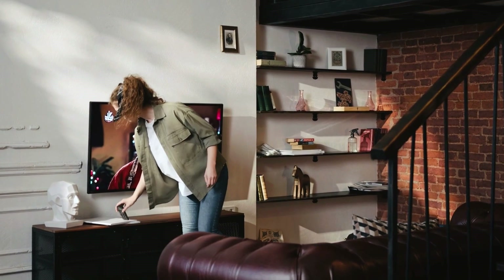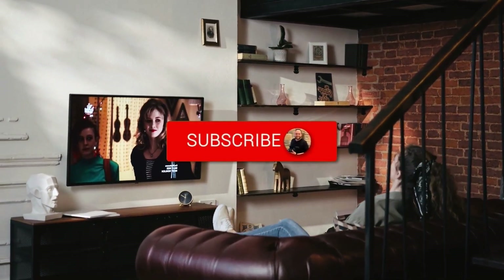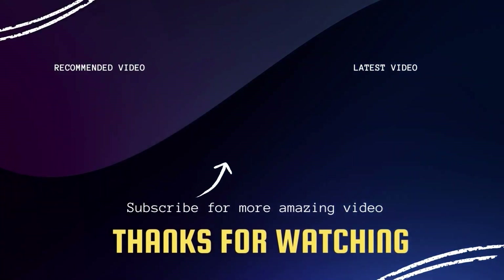There you have it, folks. If this video was helpful, go ahead and click a thumbs up on it. Go ahead and subscribe to my channel — I make tech videos all the time and I would love to have you back in the next one. Take care.